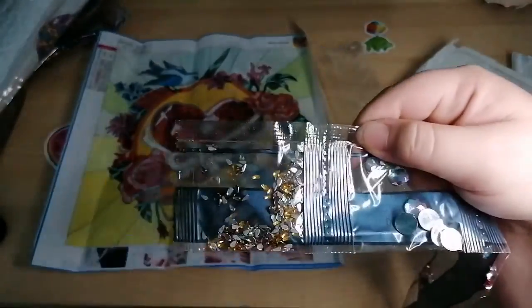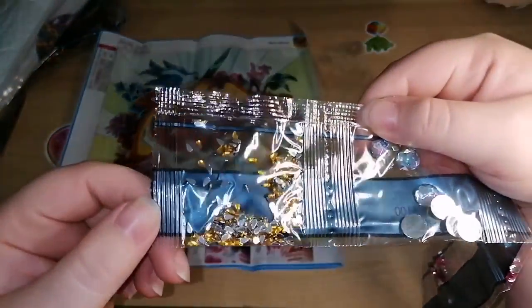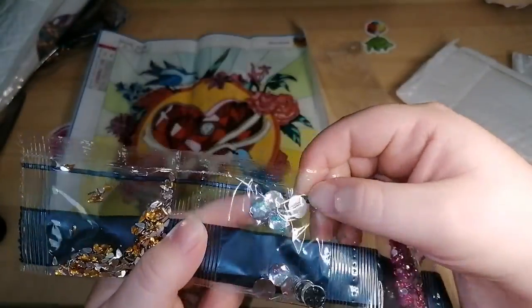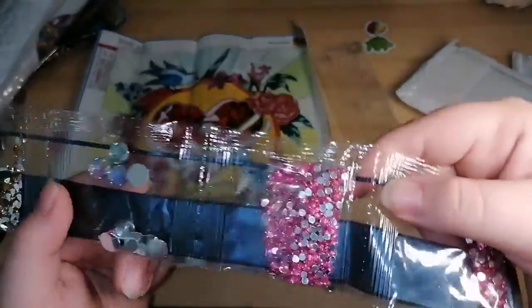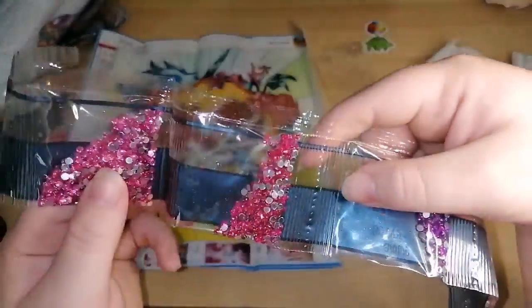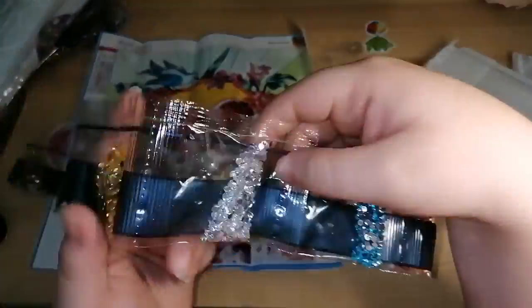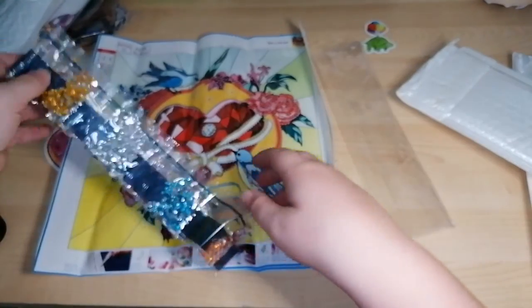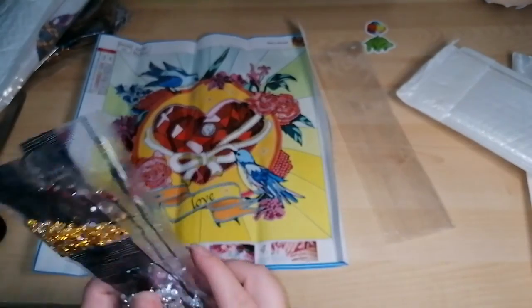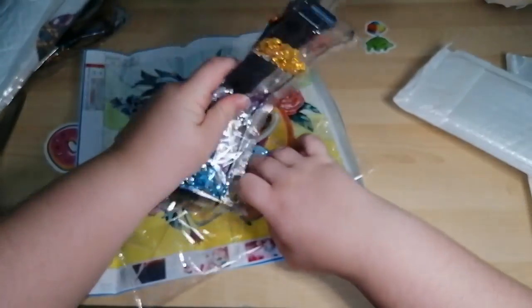We've got some gold tear shape, some big clear circles, and some pinks — light pink, a darker pink, purple, red, gold, silver, blue and orange. Does that come out quite nice? I love the colours in this.